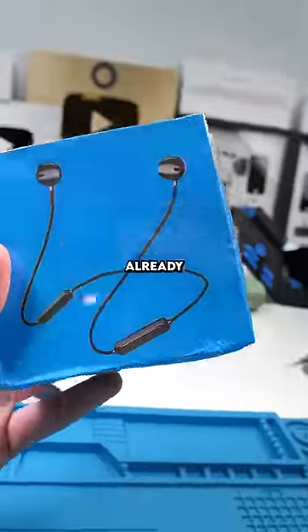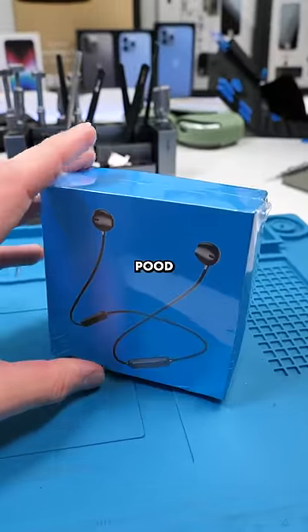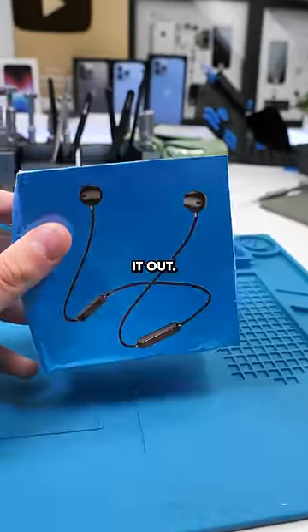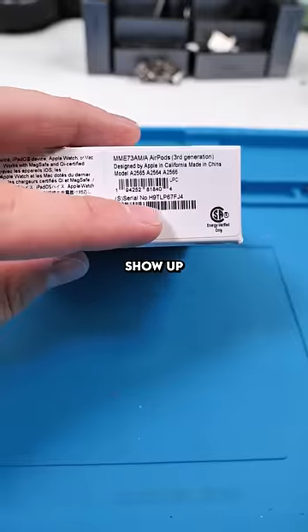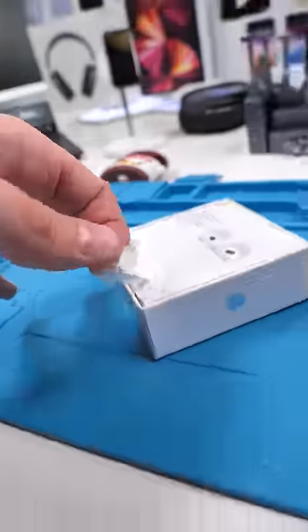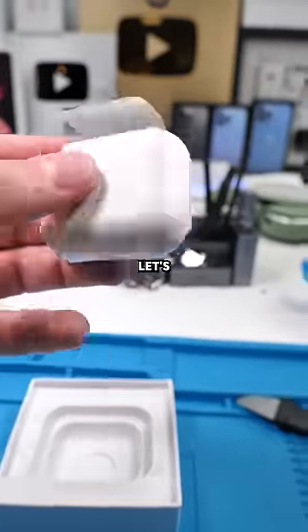We got a package — you can probably already tell by the box, but these are fake AirPods, supposed to be fake AirPod 3 replicas. I have no clue how good these are gonna be, so let's check it out. Remove the fake box and now we can see the real box. It has all the info with the serial number, which if you search up will show up as a real Apple serial number. Inside: the manual, the AirPods — the packaging all looks pretty good.